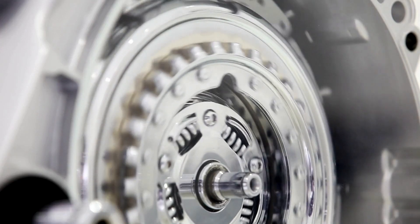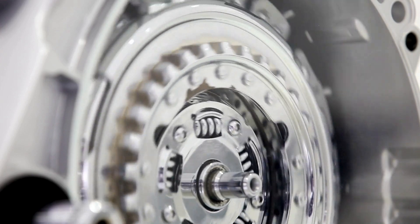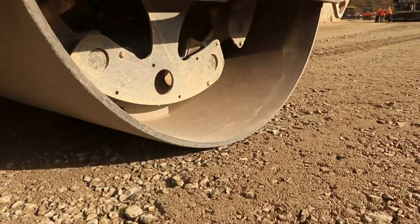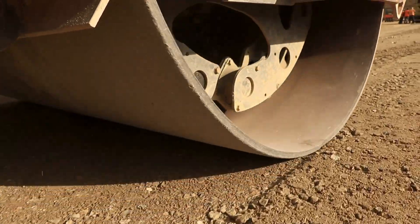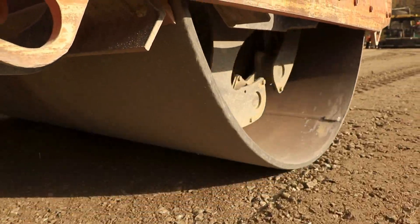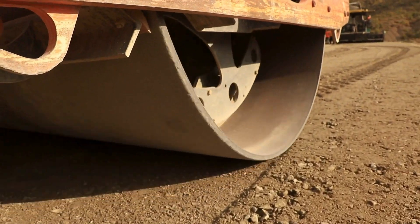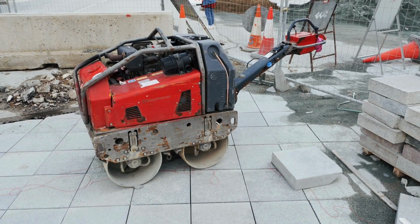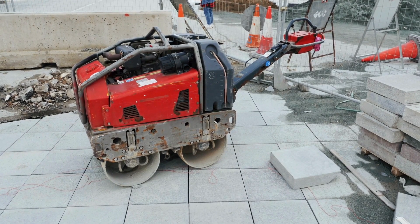These rollers use a small engine to power the vibration mechanism. The vibrating drum applies dynamic force while the weight of the roller adds static pressure. Together, they compact soil, asphalt, or granular base materials. Most models have adjustable vibration frequency and travel speed, allowing control based on material type.